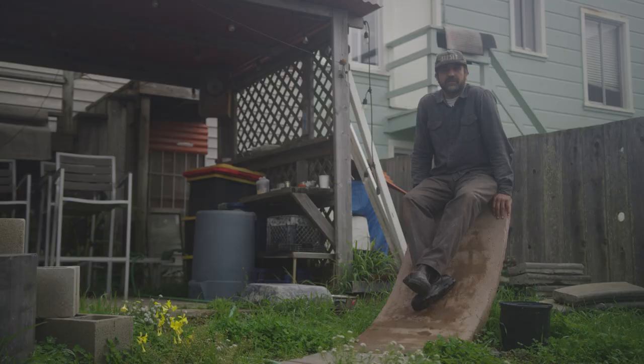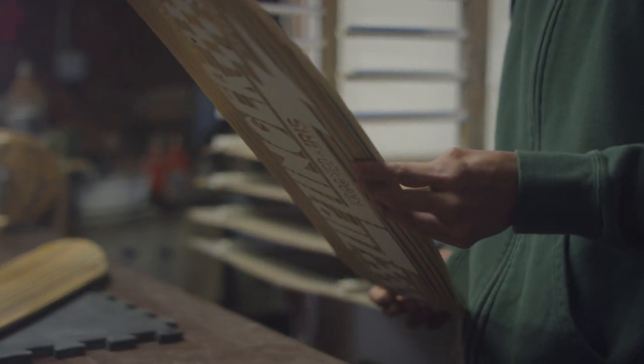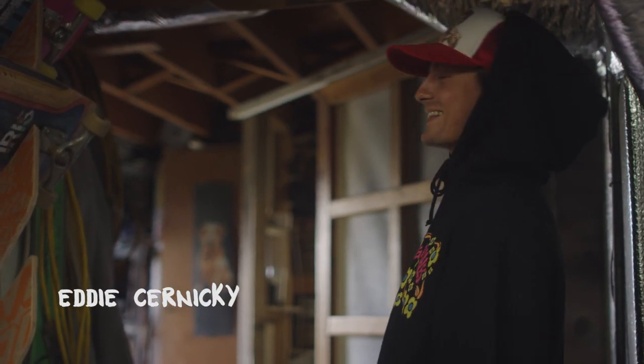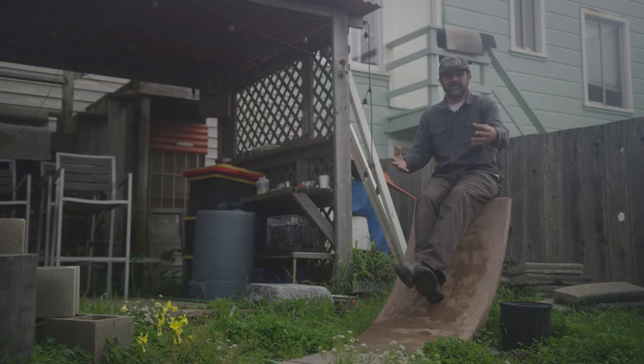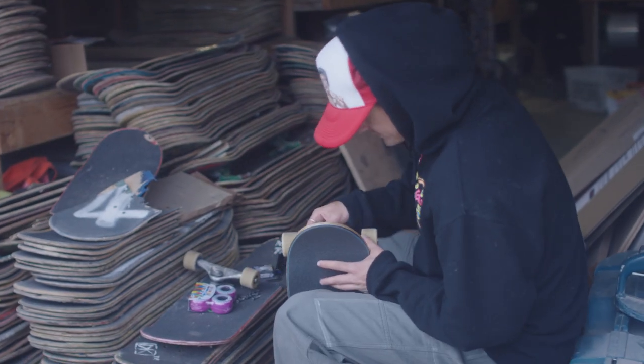The recycled material is made up of deluxe boards collected and recycled in San Francisco, made into boards that are also going to be sold and ridden in SF. When I got those boards that are broken, the scratches were the art to me, and now I made them into something brand new again.